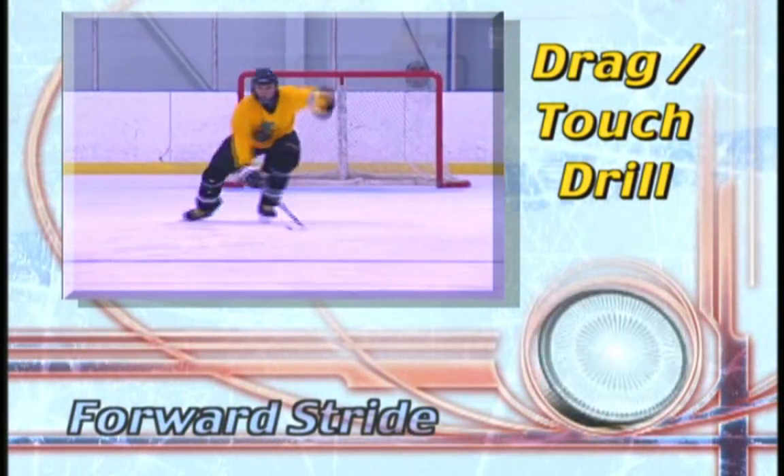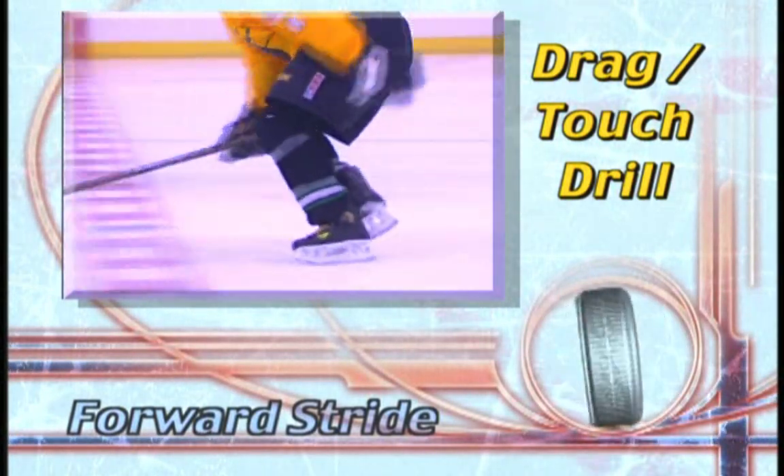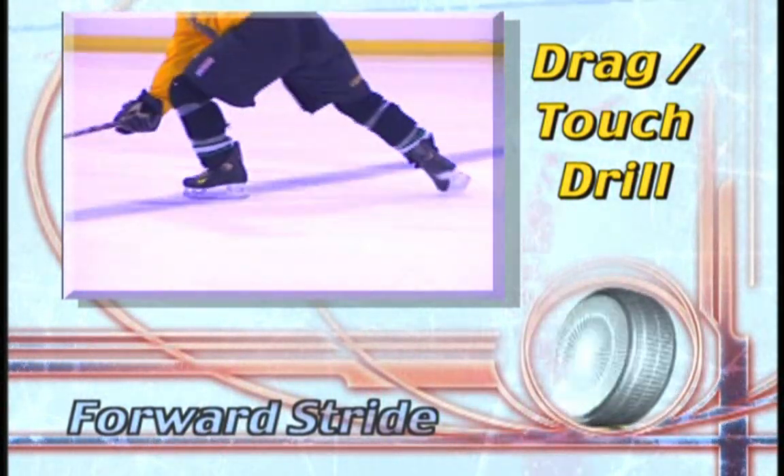The drag touch is one of Laura Stamm's signature drills. When practiced correctly and repeatedly, it can help you master the forward stride.